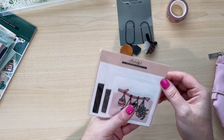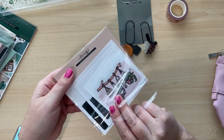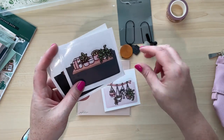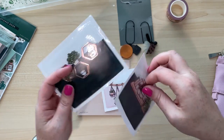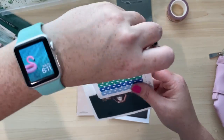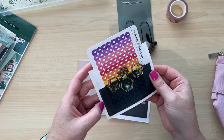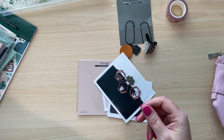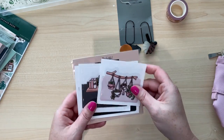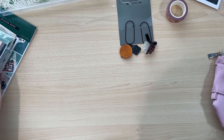We also have these adhesive pockets, and she sent us three sizes of adhesive pockets. This isn't something I would normally use, so I'm looking for ideas on what you would put in here or where you would put these. There's a small one, a little bit bigger one, and then a larger one. I think this larger size would fit some of these sticker sheets in here — so maybe I could use them in my agenda or planner to store some sticker sheets. They have really cute little designs with some rose gold foil accents as well.